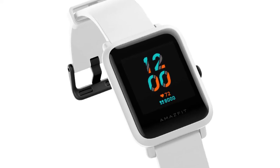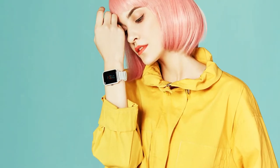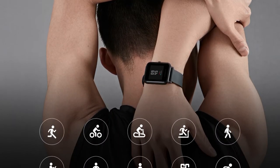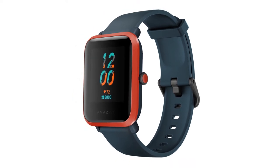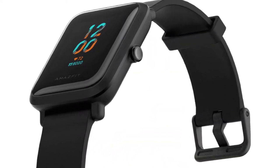When it comes to health and fitness, the BIP-S offers 10 sport workout modes, including swimming, thanks to its 5 ATM water resistance. It also uses the PPG heart rate sensor for 24/7 accurate heart rate monitoring. When paired with the PAI health assessment system, you can get useful insights into your health.